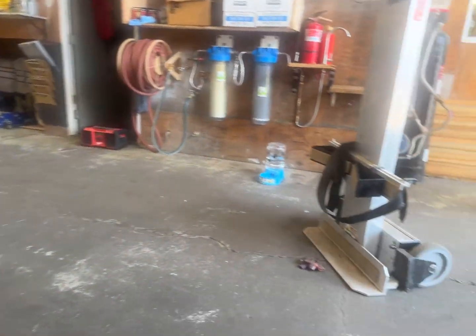So this is our first power assist stair climber. It's called a PowerMate L1. We're going to use it for the first time going up some steps.